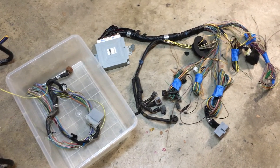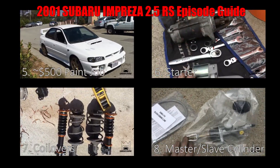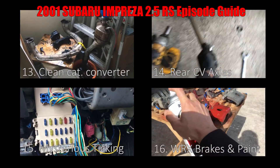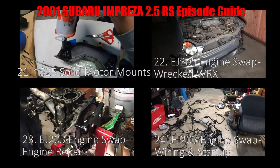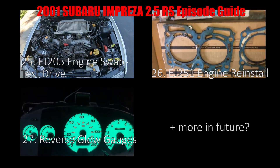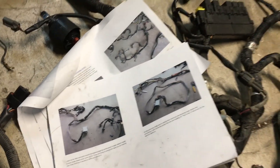I cleaned it up a bit. This is everything I intend on keeping. I found this guide online on how to cut the wiring and where to splice it, so I'm going to start doing that.